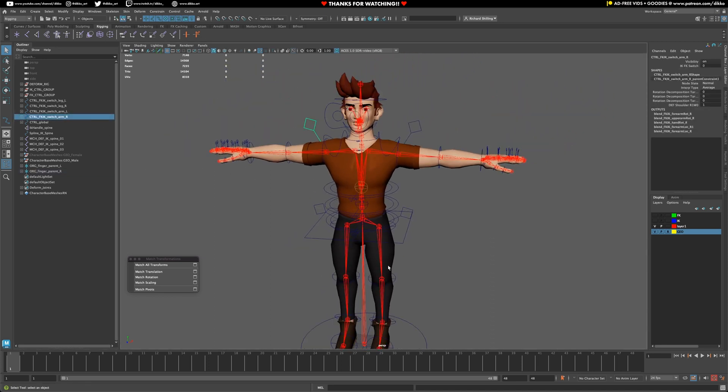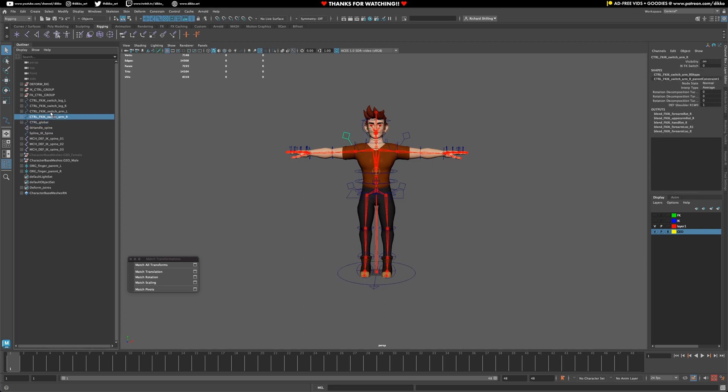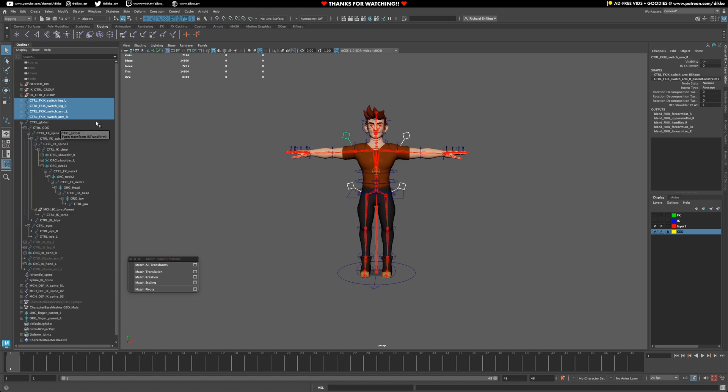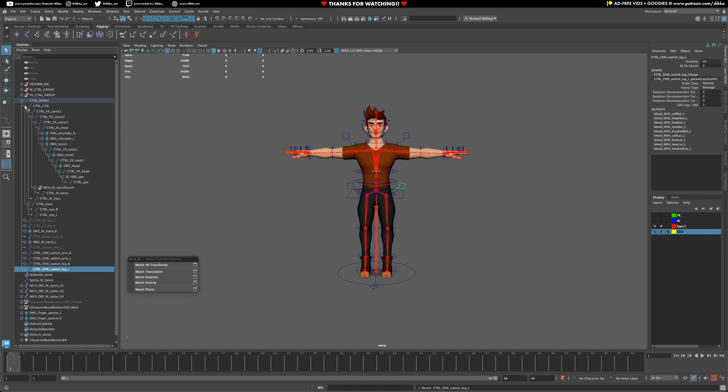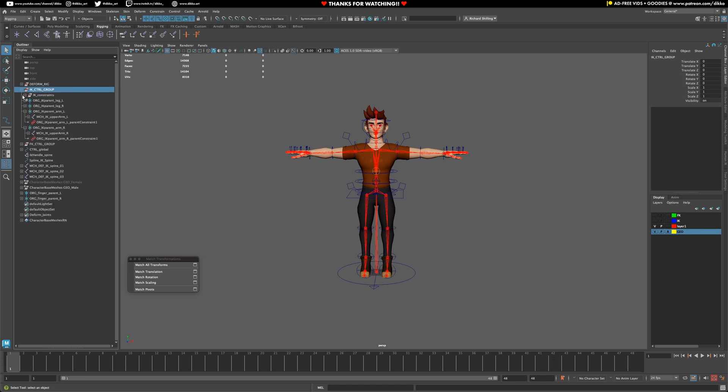Now we need to set up a few things to make this whole setup look a bit cleaner. Some controllers aren't in the right spot. These switches can go inside the global control — since they all have constraints, just put them in the global control. The FK/IK organization controls — the mechanism controls — we can call this the MCH group. Then select everything in the control group and chuck it into the global as well.